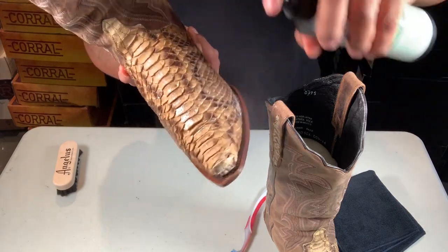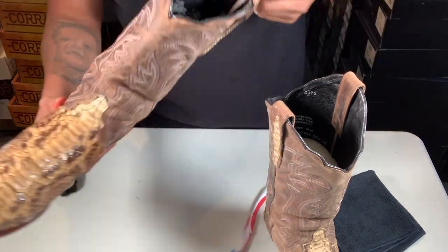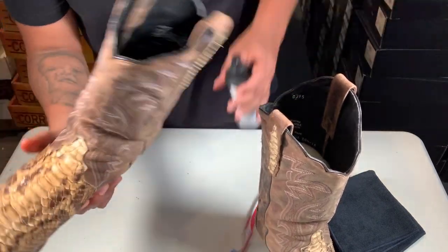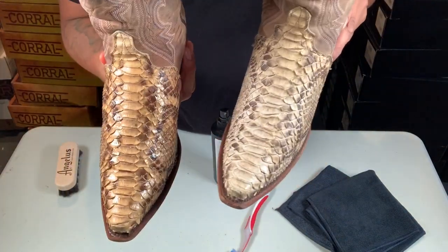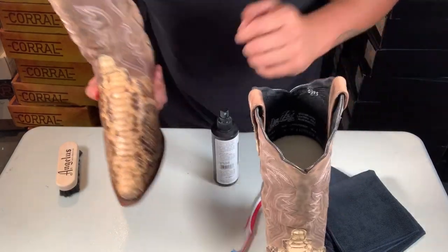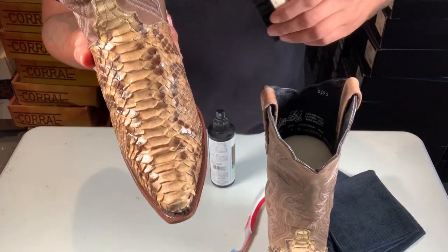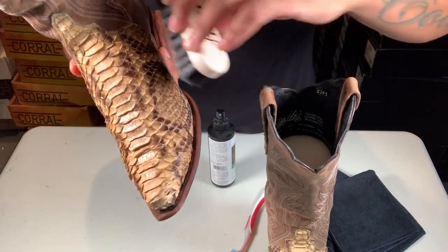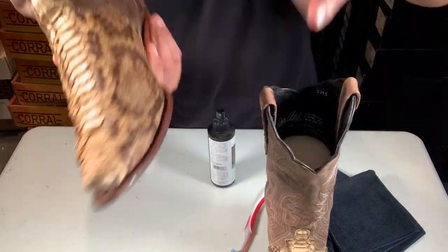It's good to do this probably once a month. You see how the color looks a little different, but that's okay — they're going to dry up and look exactly the same. Sometimes they bubble when you put a lot of spray on, but yeah you can see it on here.